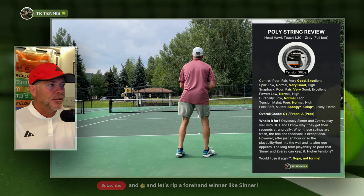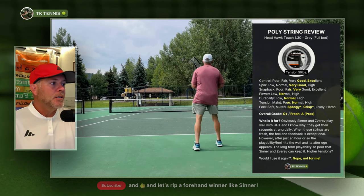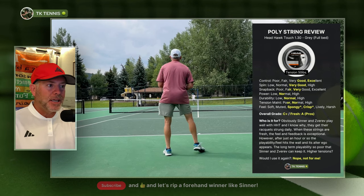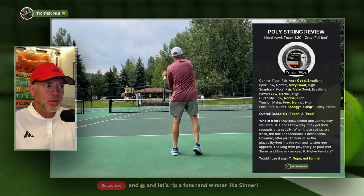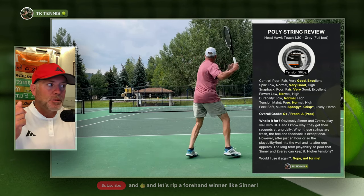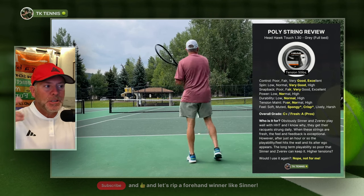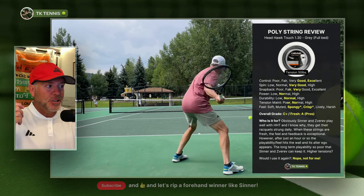On spin potential, it's very good, but it's a round poly so it doesn't get a high rating. It's not a sharp poly that has an extraordinary amount of grip on the ball. It's a sort of dry-ish poly that's round. It has very good spin potential but nothing exceptional or that really stands out.